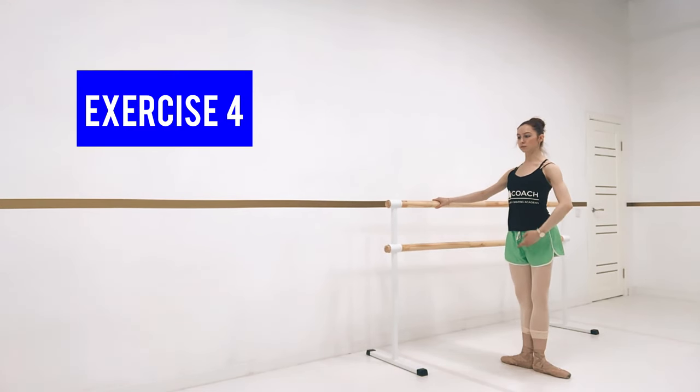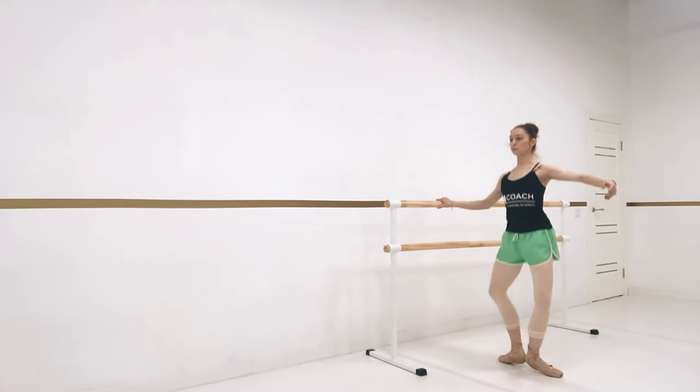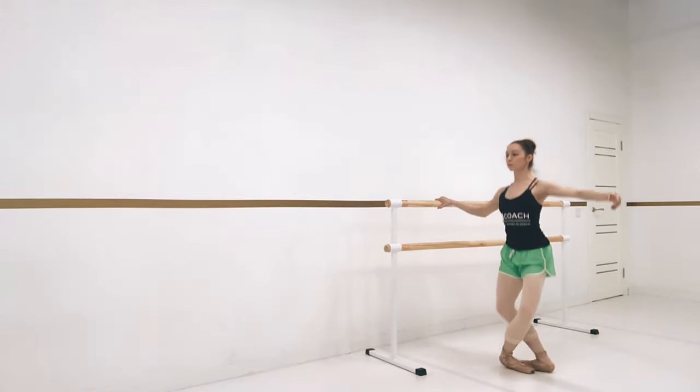Holding onto the bar with one hand, we're going to do releves — four in first position, four in second, four in fifth.